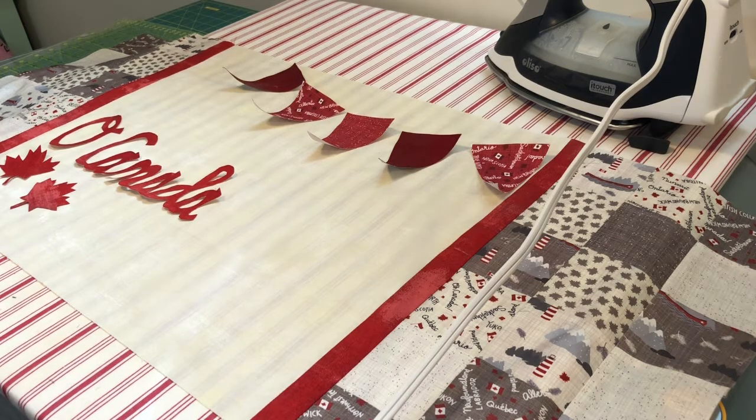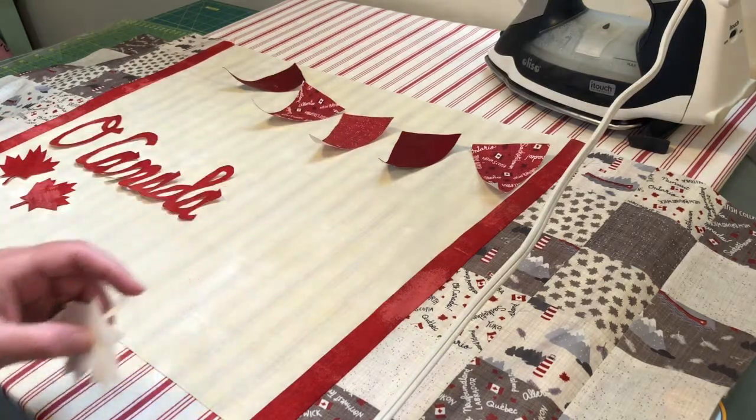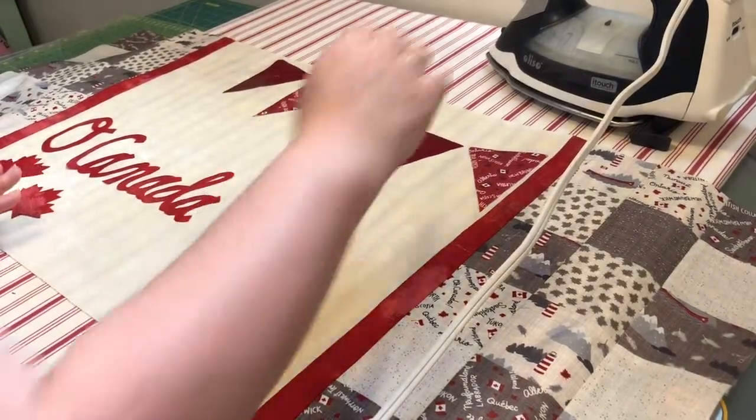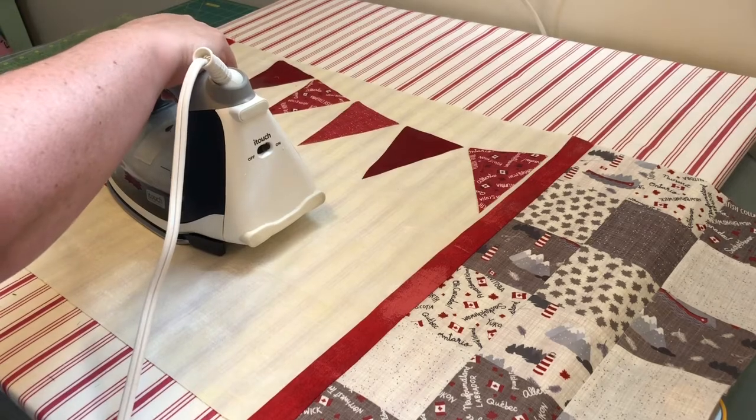I'm going to peel all the paper off of all of mine and then I will come back and steam them down. I think I have everything where I want it, so I'm going to steam and press.